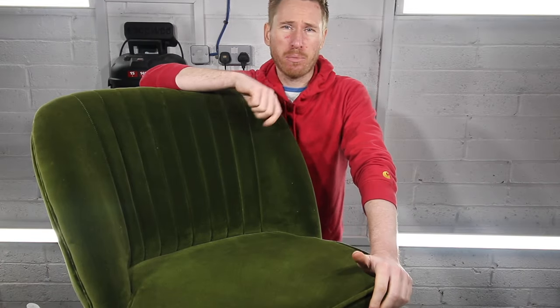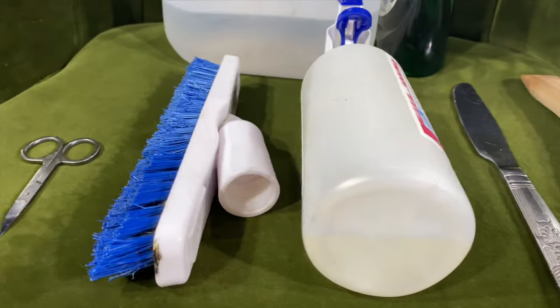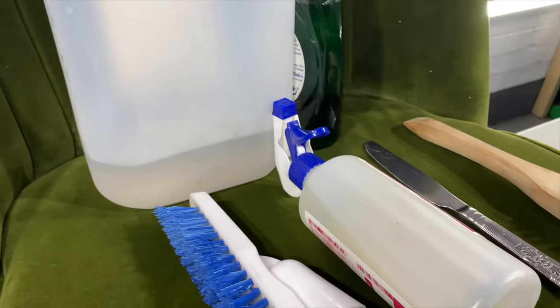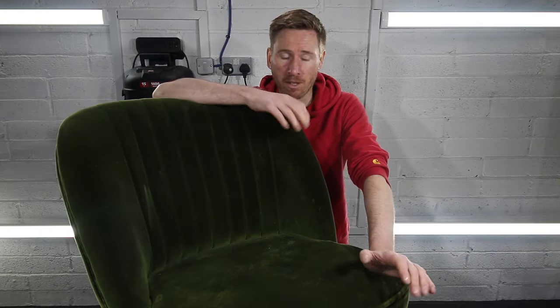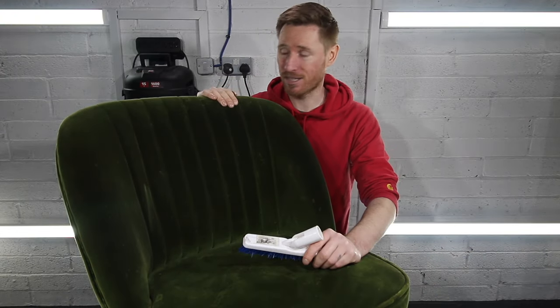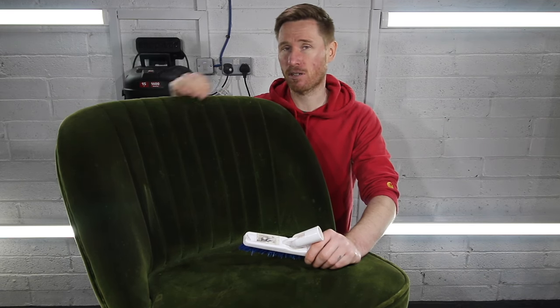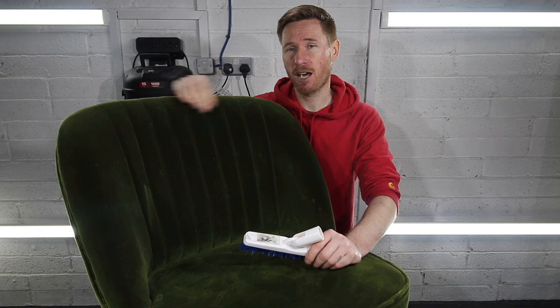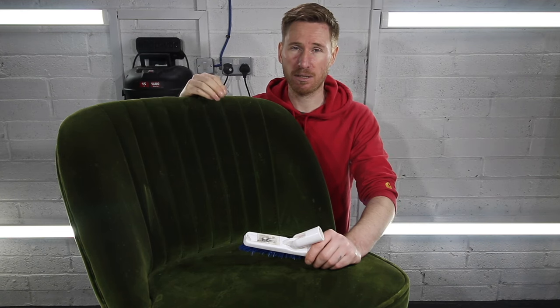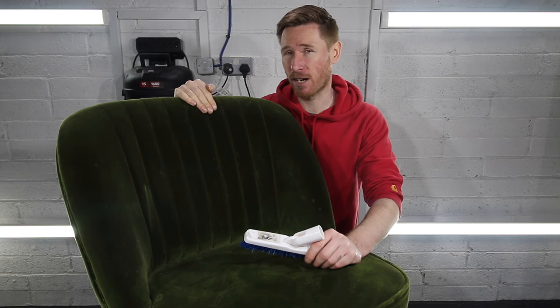Everything you need to clean your velvet upholstery should be coming up on the screen now. I'm also going to drop it down in the video description — please hit the like button on your way down to read it. Once you're set up, let's get cleaning. So 95% of what's in this chair can be gotten out dry, that's why we're going to use stiff brushes, a blunt knife if needs be, and maybe duck-bill scissors — I have it on hand.